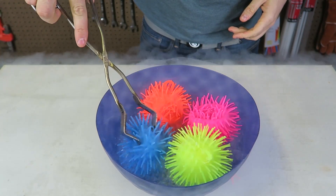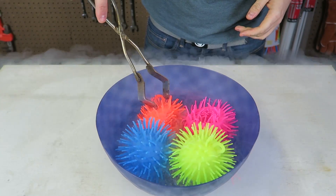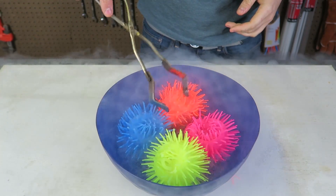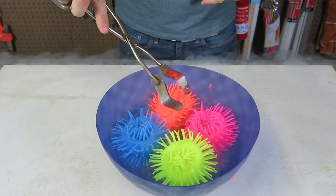No way! This one's still soft, but this one — look, they kinda deflated. Wow! This one has deflated so much.